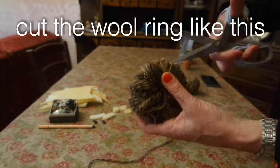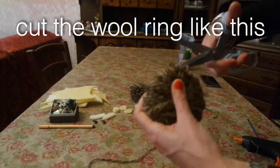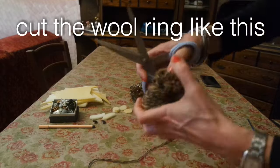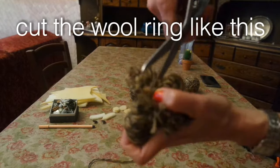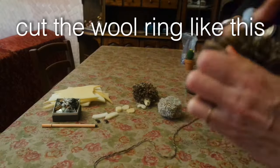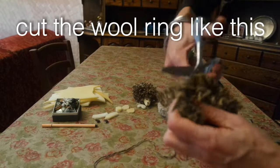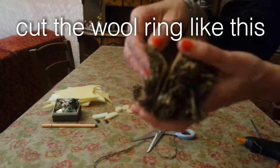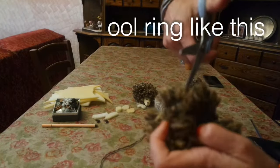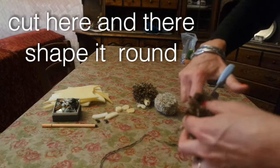Cut the wool ring like this. Cut, cut, cut, cut — and there. Shape it round.